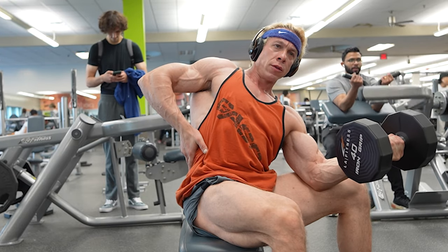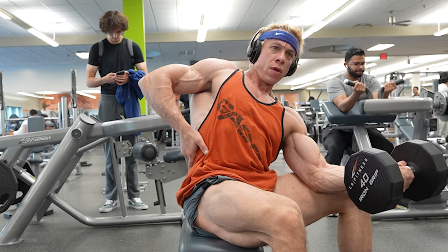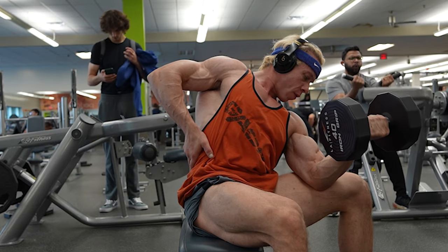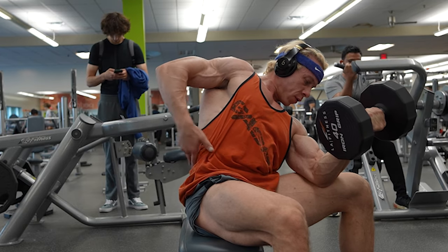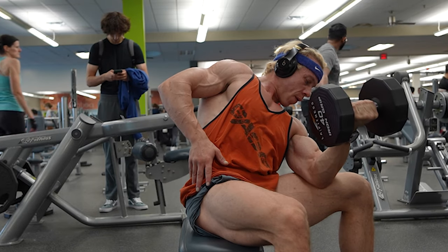As you can see, I'm chewing gum while doing the bicep curls. Believe it or not, chewing gum — especially during workouts — helps build your cheek muscles. This can contribute to a more chiseled, model-like facial structure. It's an unconventional tip, but it's those little details that can make all the difference in your journey to a better you.